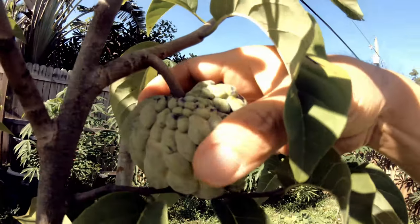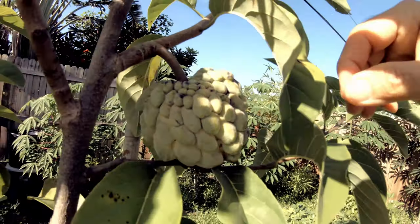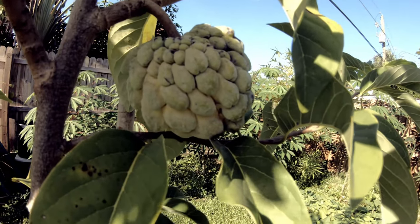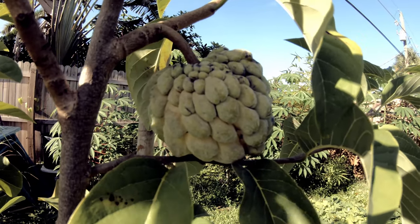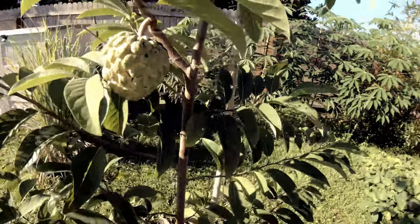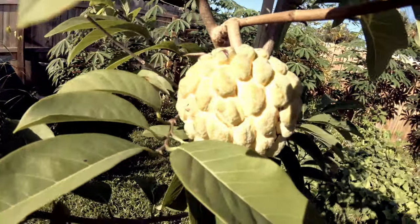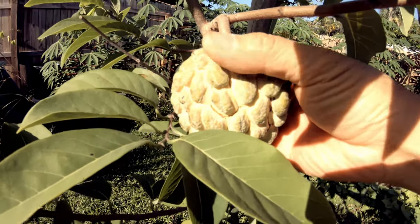The other one — this one is not quite ready, it's still firm. Also the color, you can tell it's still pretty green, so it's probably gonna be another three or four more days. But this one definitely is ready — the color is right and it's soft.